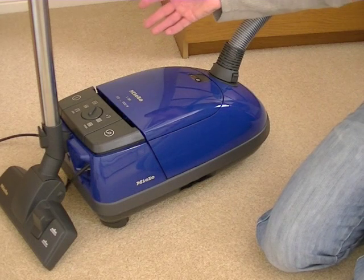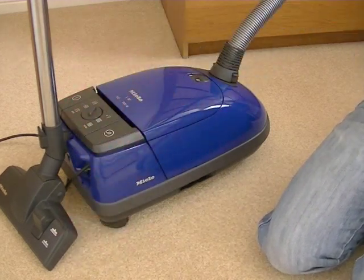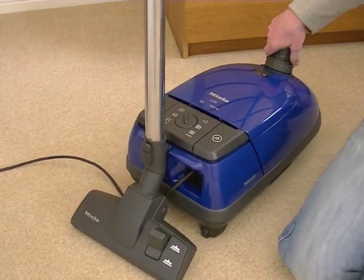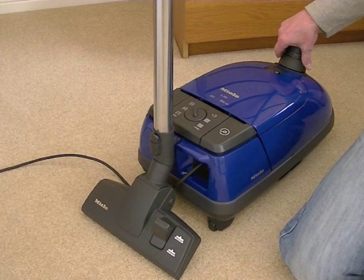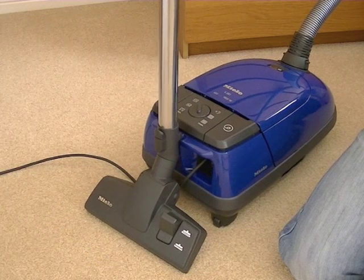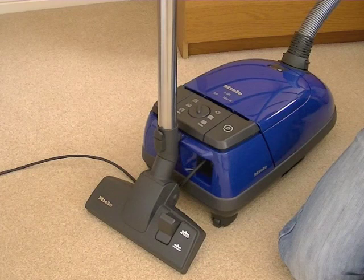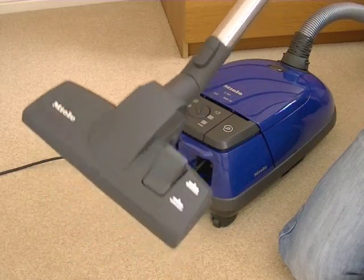The machine is at the moment in its — what Miele call its — parked position. So we've got the standard floor head parked on the back of the cleaner. This is useful if you need to pause cleaning, if you need to answer the door or whatever — paint your nails, shave your legs. I'm not being sexist — I'm referring to men as well; if you chaps like to shave your legs, you can just pause and park the machine.